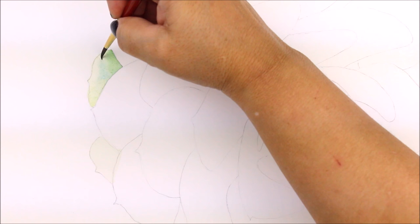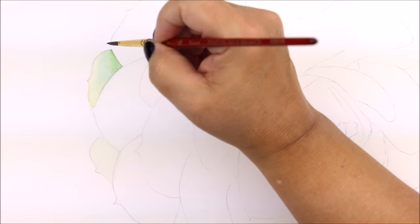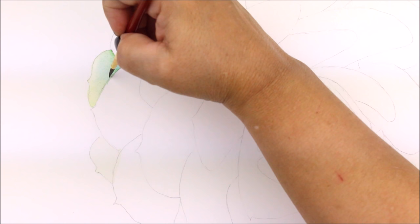By utilizing the tip of my brush I lift color back out while the petal is wet. Lifting is accomplished when the brush is dry. I use clear water and I dab my brush on my towel to soak up any excess water, so in essence my brush is almost dry.